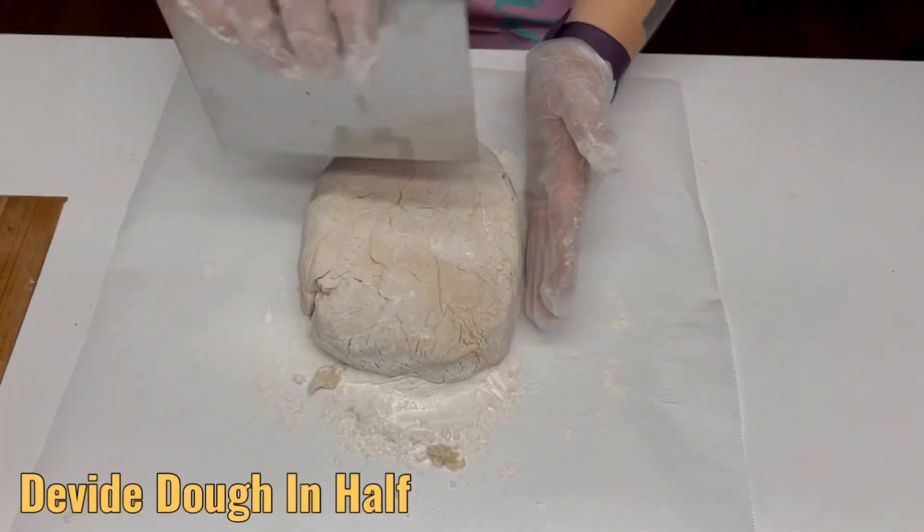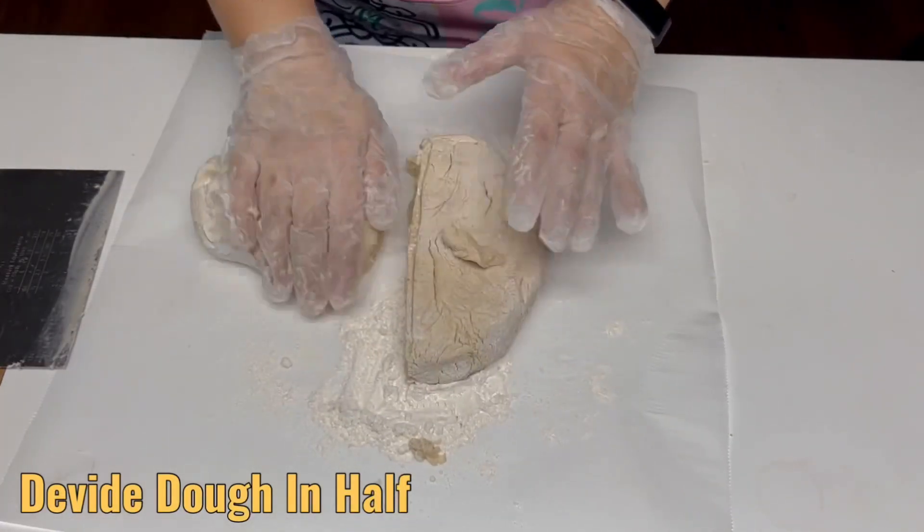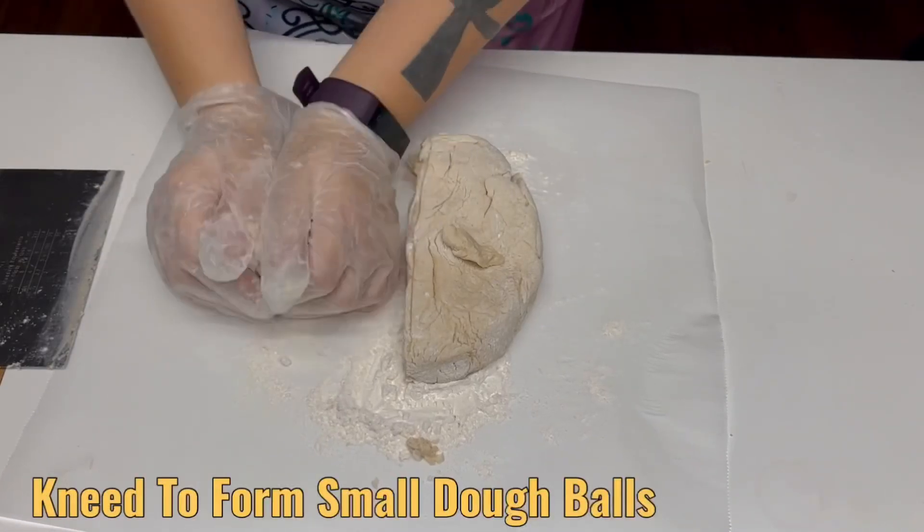On a piece of parchment, form your dough into a flattened rectangular shape to make it easier to divide. Take your two even sections of dough and lightly knead them individually.